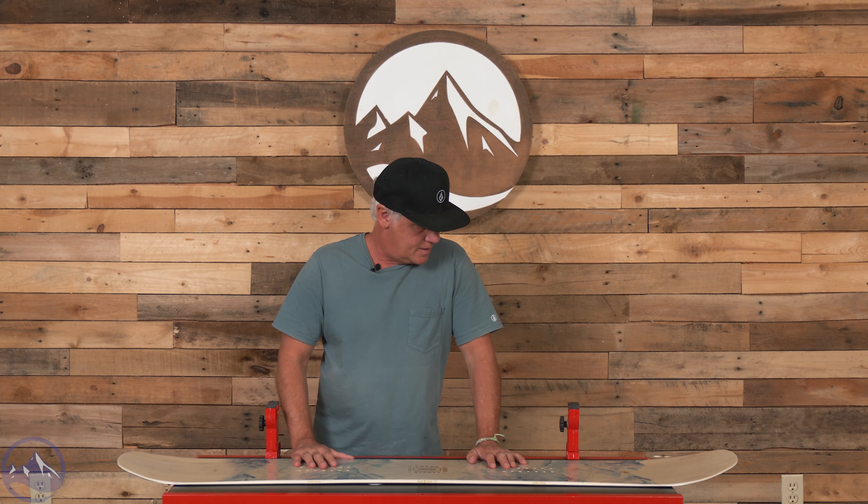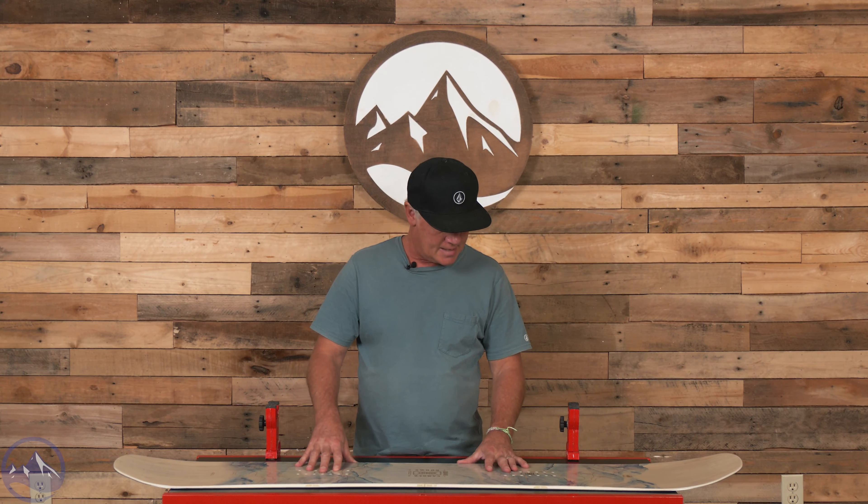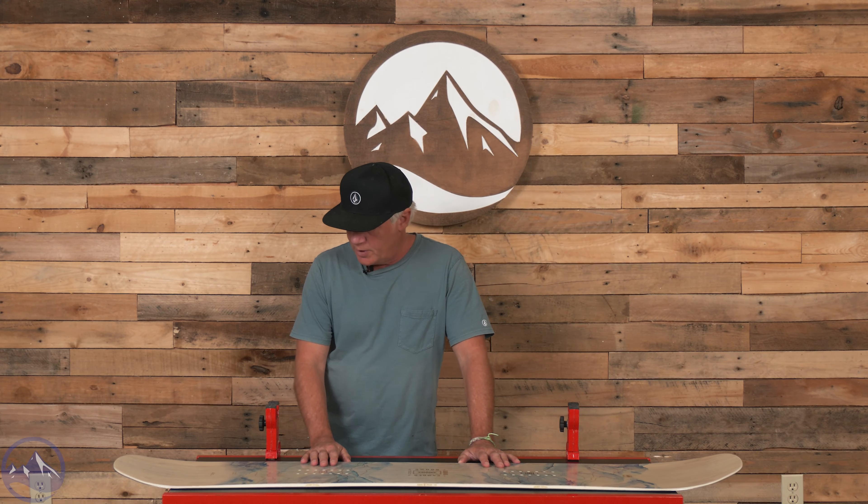Hi, women snowboarders! JG here at Ski Essentials in Stowe, Vermont. Today I'm talking about the Arbor Swoon. This is a women's specific shape, and we had this in our 2024 on-snow test. Lindsay, who's an awesome rider and gives really good feedback on all the boards, gave it an overall rating of a 10.